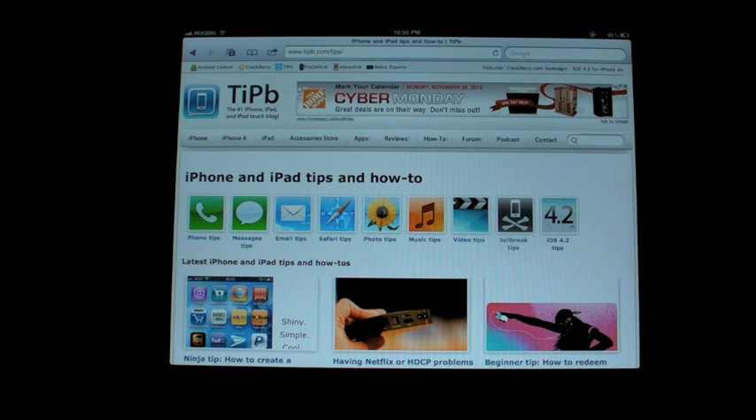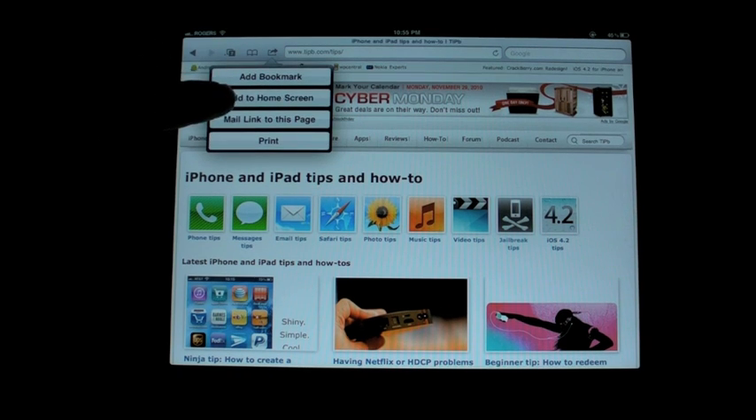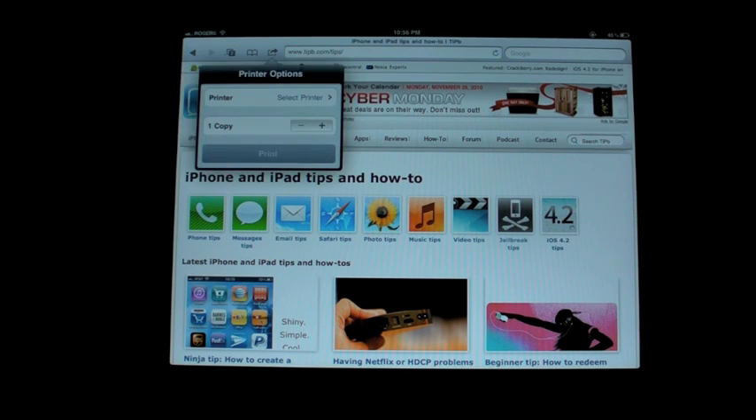Here I have the Tippie.com page and I want to print this page so I can reference all these how-to's. In iOS 4.2, the plus sign has been replaced by the Action button, so I hit the Action button and go to the Print option on the menu.